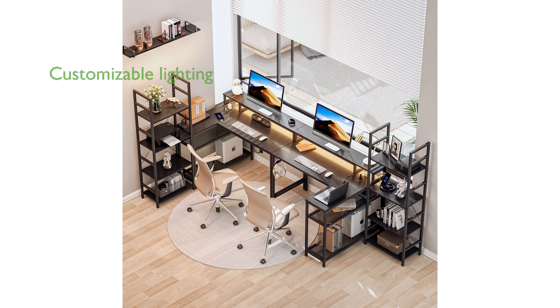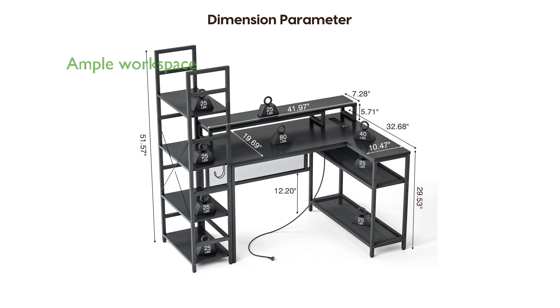Equipped with three RGB LED strips, the desk offers customizable lighting options that elevate the overall gaming ambiance. The desk provides ample workspace and storage with a full monitor stand to reduce neck strain and two-tier storage shelves to keep your area organized.